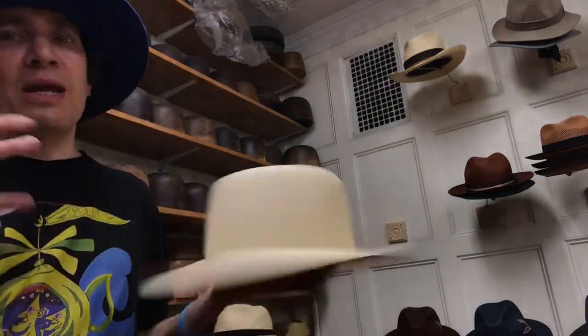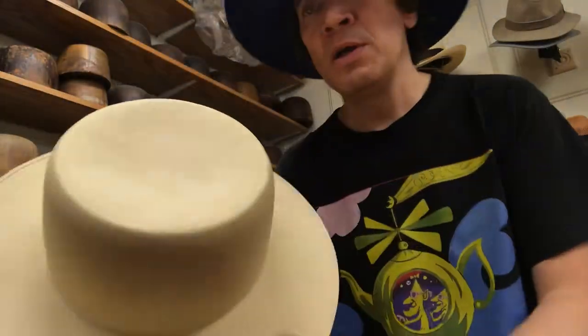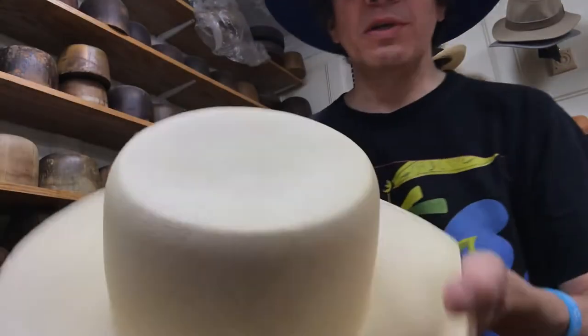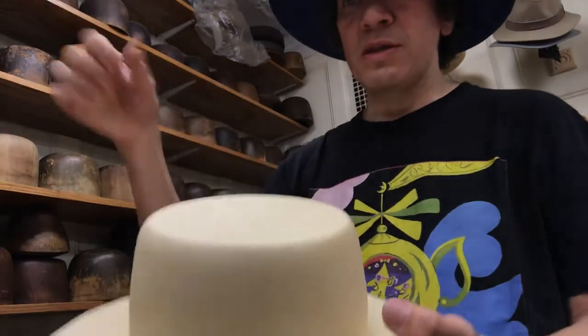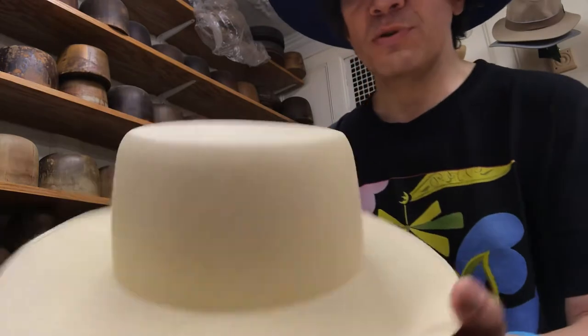You can't really shape a hat without a little bit of stiffener — it's just the way it's done. They use a very thin one that feels almost like nothing. It protects the shape from opening up when it becomes humid. If you have a pinch front, as soon as it gets humid it would open up without any stiffener, so you need some.